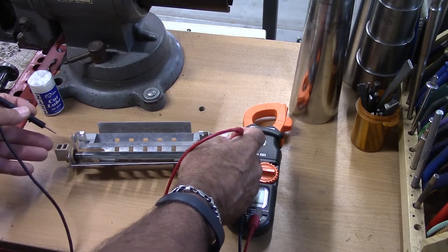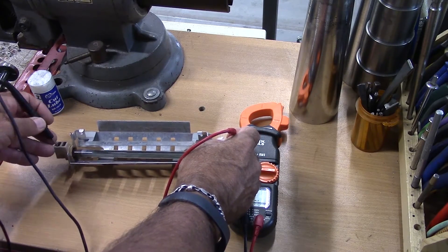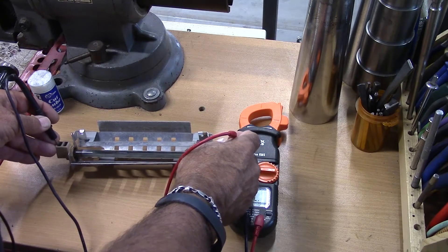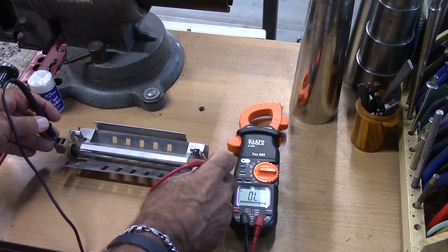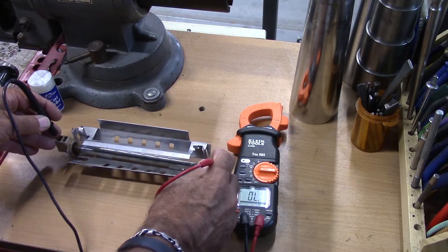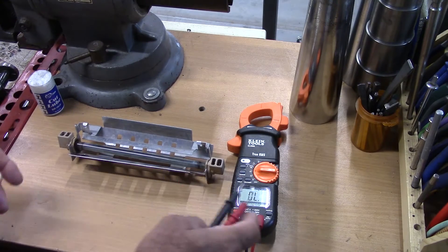So basically all we have to do is touch both connectors — and what we have here is nothing. There's no reading on the meter. We've got no continuity. So this element is in essence open.